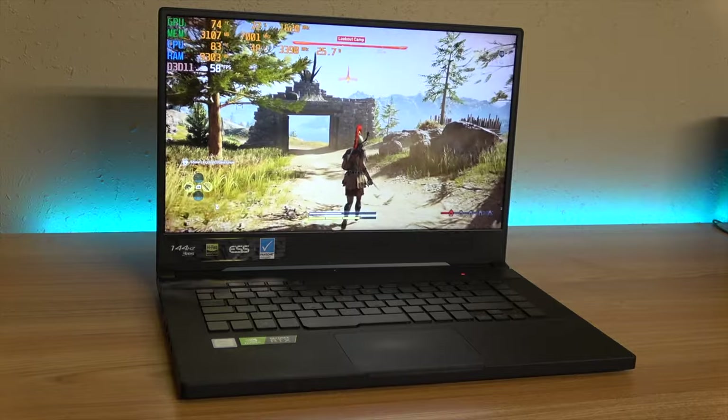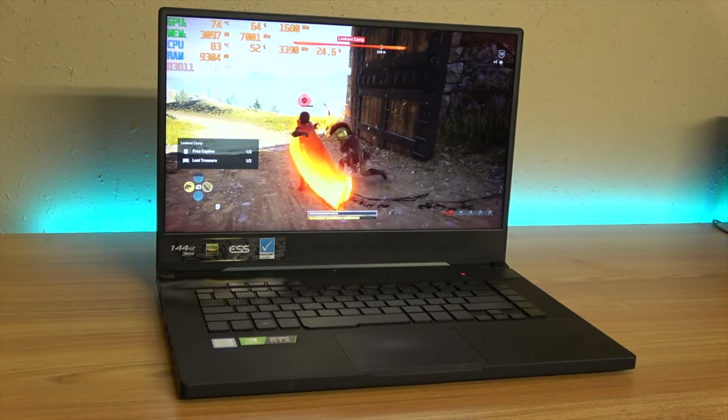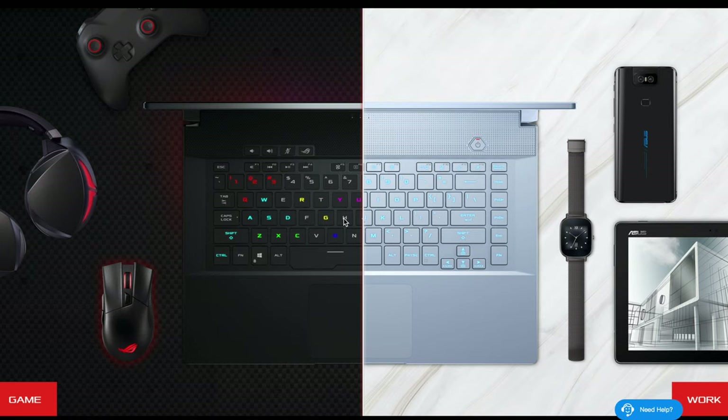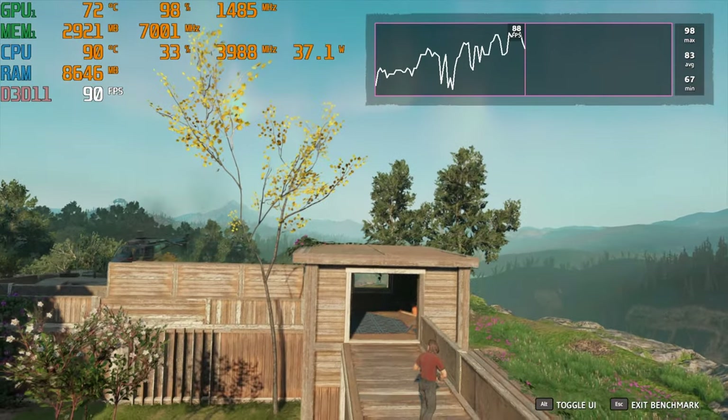Overall, looking at the Asus Zephyrus M GU502GV — nice build quality, sleek chassis, good gaming potential — but for its price point I really don't think I could recommend this. Shipping it with single channel memory is almost insulting to the customer at an MSRP of around $1,800. You should expect better performance and better thermals even in a small form factor.